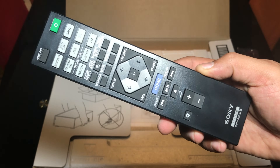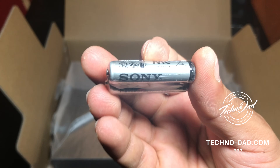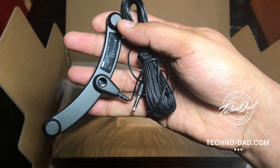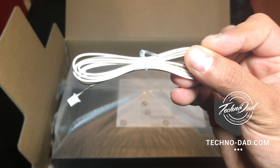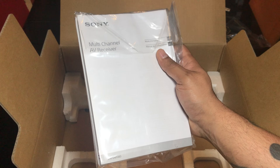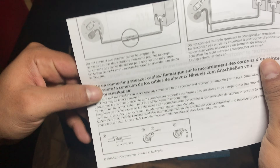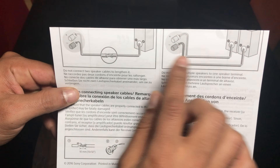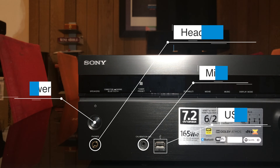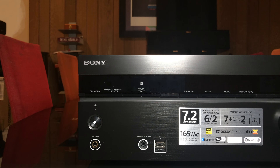Here's a remote and we also get some batteries, a microphone for setup, and an FM radio antenna. We get some manuals, warranty, and other literature. As you open it up, you get this other little piece of paper that shows you how to plug in speaker wire and it tells you to use a whole wire instead of splicing it. We also have a USB port on the front.